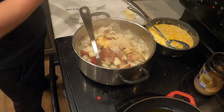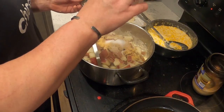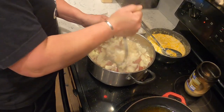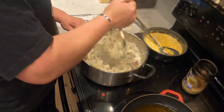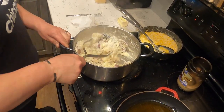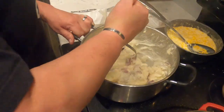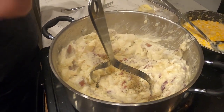Ground white pepper — half a teaspoon, not a lot. Salt — one tablespoon. And we're going to put a little bit of regular pepper in there as well, not much.